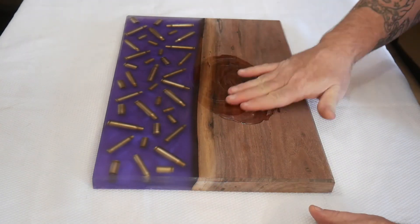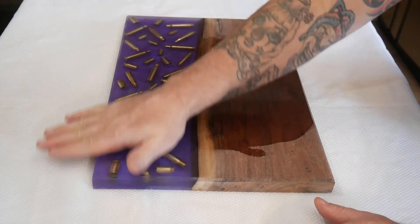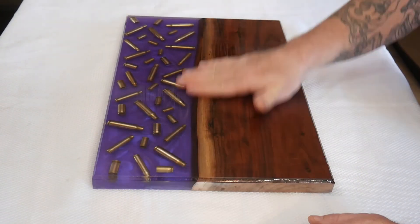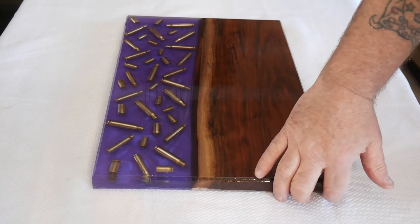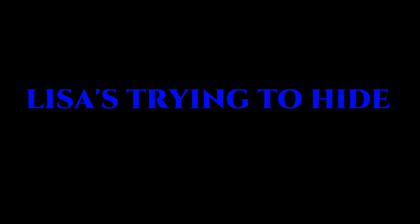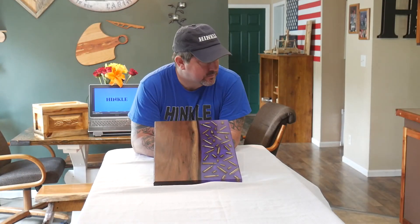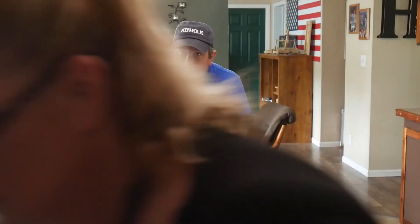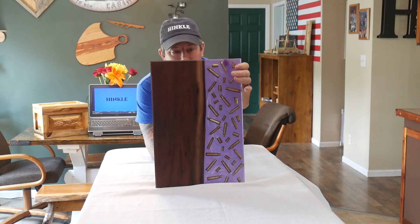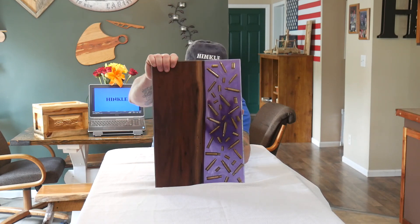We applied walrus oil to this piece on both front and back — it really makes the grain pattern pop. This thing is coming out really impressive. There you go — a beautiful cutting board, or charcuterie board, whatever you want to call it. Look how you can see my hand through it — this thing came out phenomenal.